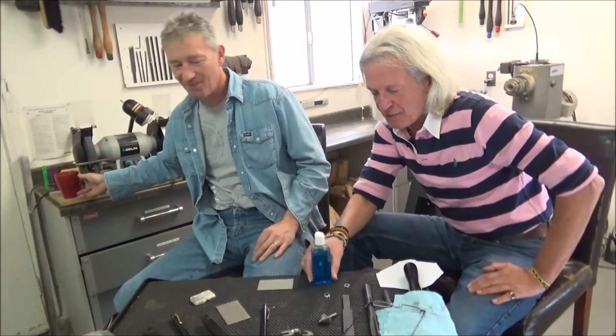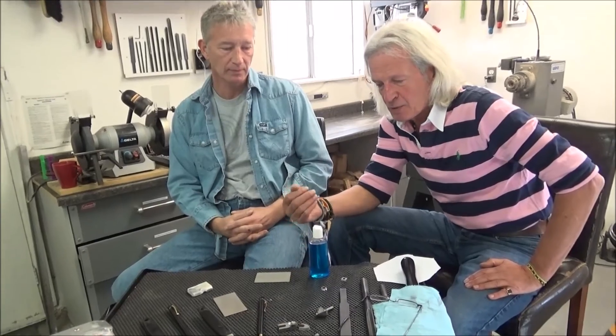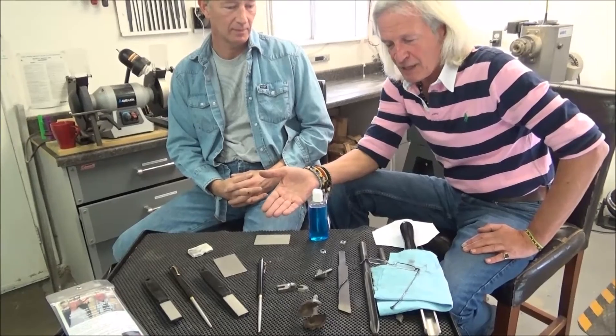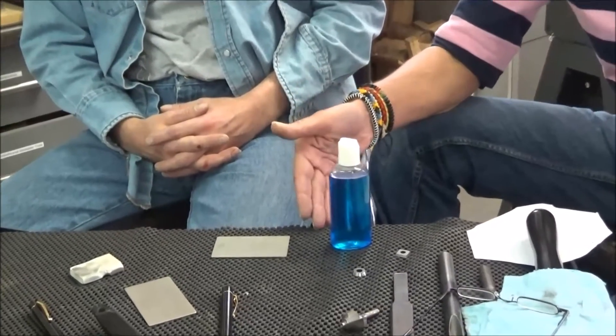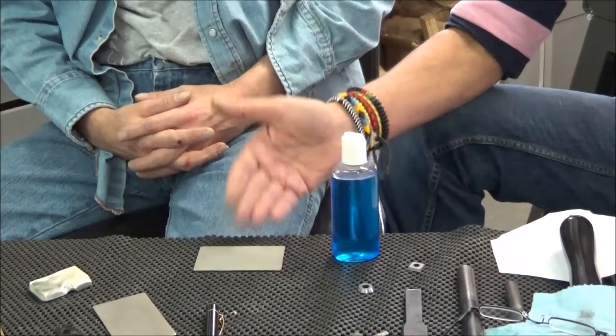This is the fluid that we use on here. It's a petroleum-based synthetic product designed by an American company over 35 years ago in the engineering business, specifically to be used on diamond abrasives. It keeps them clean, stops clogging, and prevents any rusting.